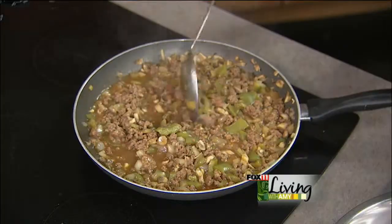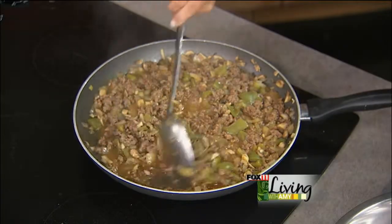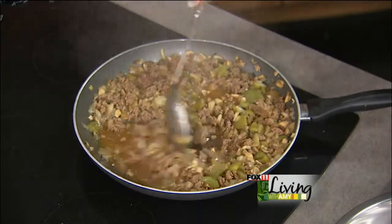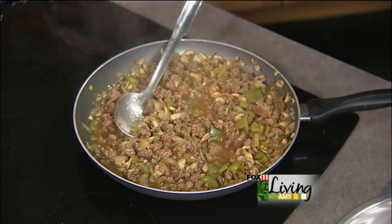So this is our Philly Cheesesteak Sloppy Joes. We took ground beef, added mushrooms, peppers, onions, a little bit of steak sauce and beef stock. We let that cook down, and now we're going to let it cool a little bit and put it in freezer bags. If you want to double the batch, you can absolutely let it cool down and throw it in a labeled freezer bag or container.